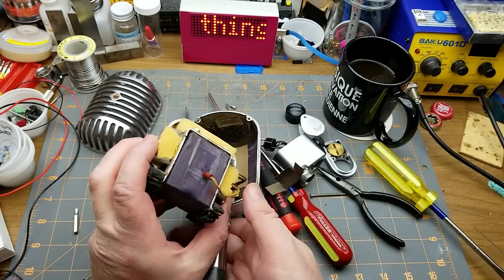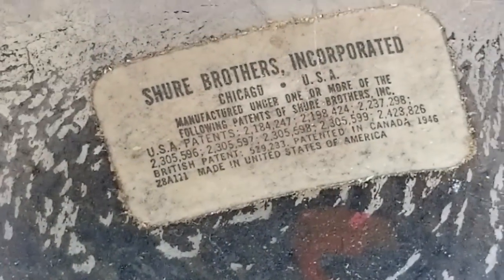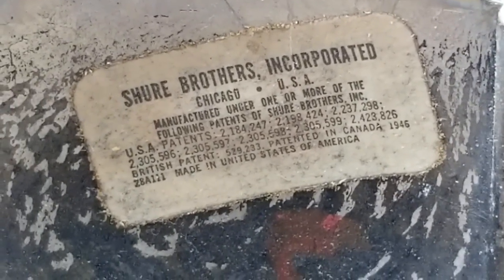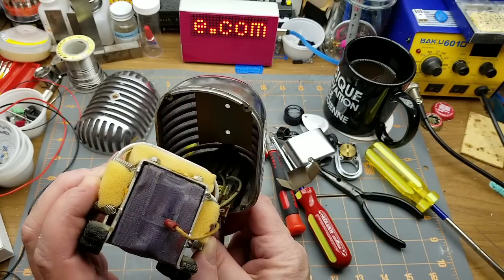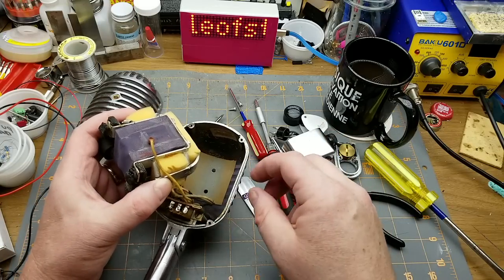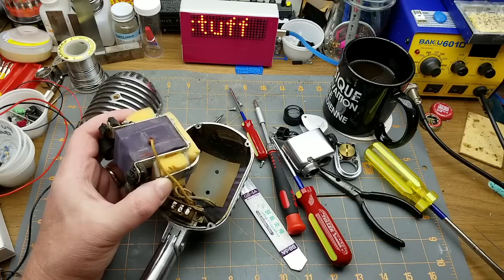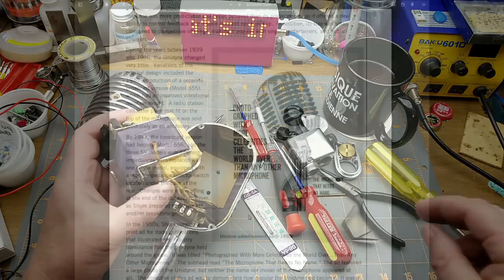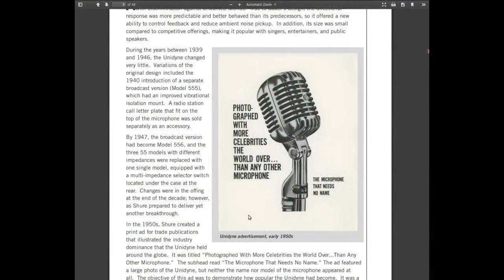And up in there — the original patent tag: 1946. There's not much that I can do to this old fella to improve the sound of it other than selecting the correct impedance for the preamplifier that I'm using. I'll just gently put this guy back together. Now that I've got it reassembled, let's see if it still works. Hello, one, two, three. Yes, it seems like it does.